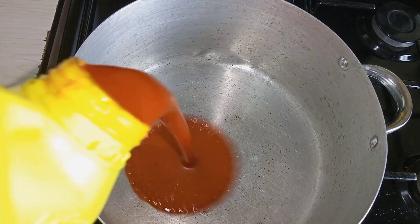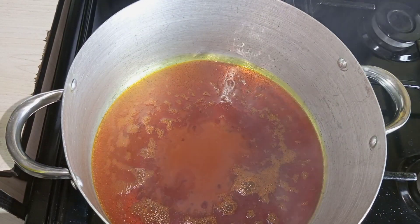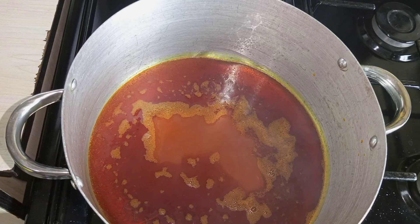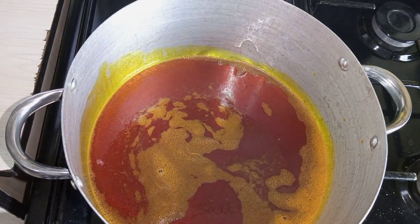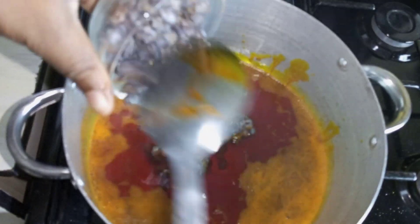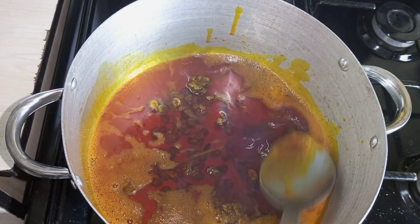Go ahead and add palm oil into the pot. I'll leave it to heat a bit. I like to go in and fry my iru first — I feel it gives it a distinct smell.